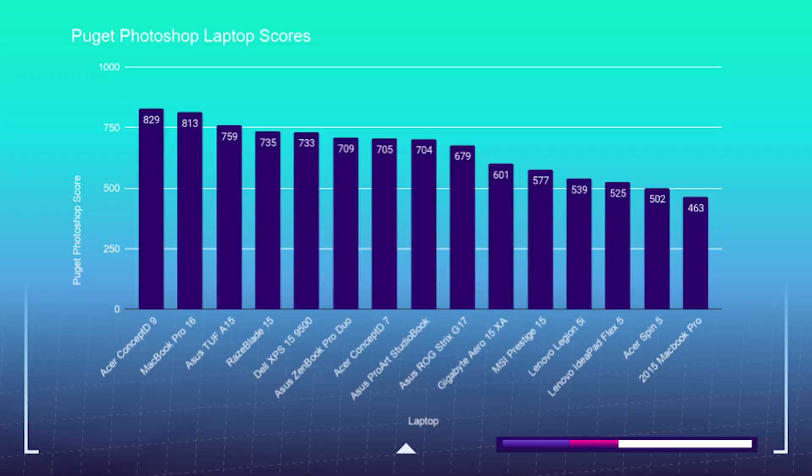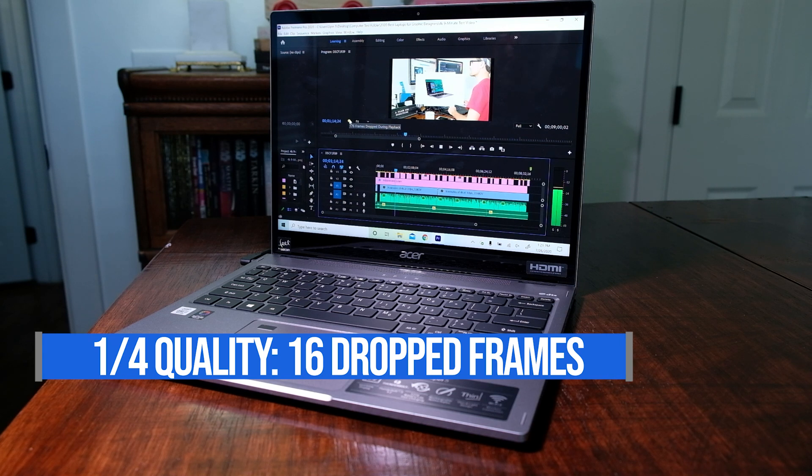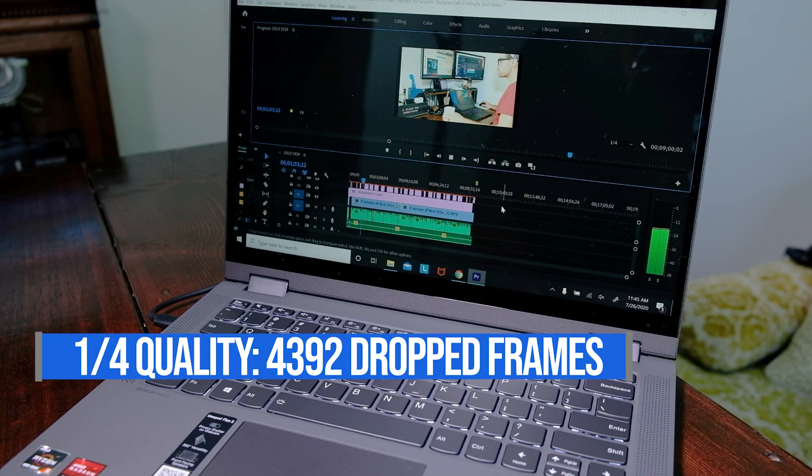In Photoshop, you can see that the more affordable Flex 5 is actually slightly outperforming the Acer Spin 5 by about 23 points on the Photoshop benchmark tests. However, if you're interested in video editing, the Acer Spin is going to perform better while previewing footage in the timeline and exporting. While editing 4K footage on a 9-minute project at 4th quality, the Acer Spin only dropped 16 frames, whereas the Lenovo Flex 5 dropped 4,392 frames, making the Acer Spin the go-to laptop for smooth video editing.